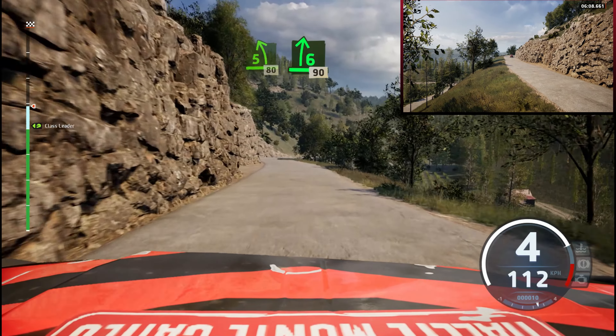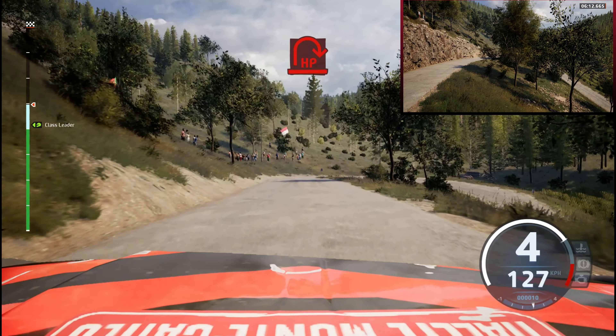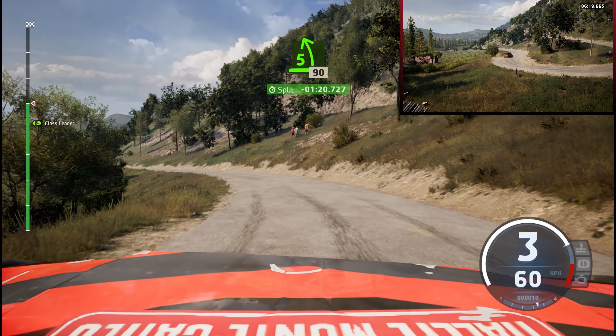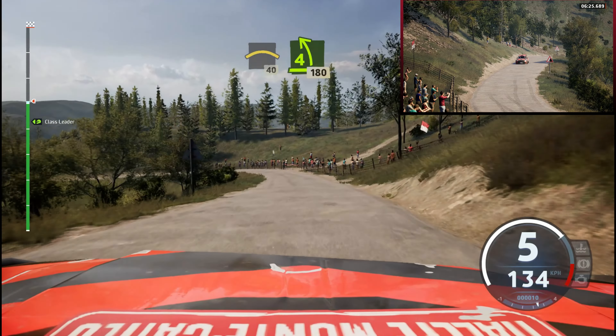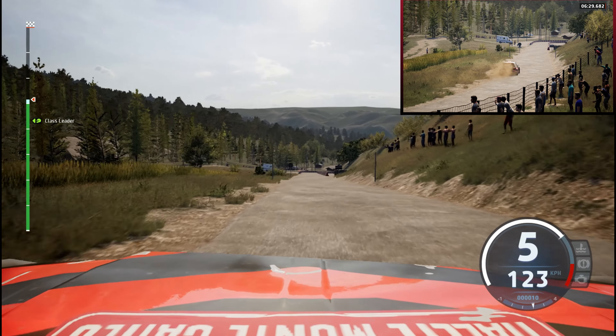6 right, sharp, slowing, 90. Heavy right, and 5 left, 90. Crest, 40, 4 left, half long, 180. 5 right short.